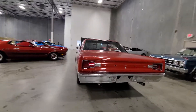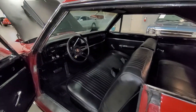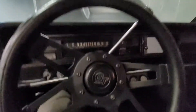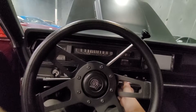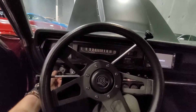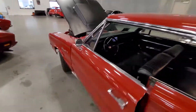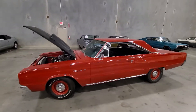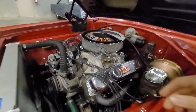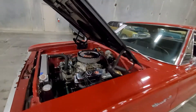I'll go ahead and get some power to this one.